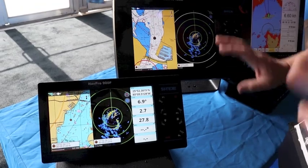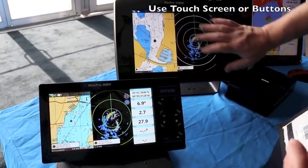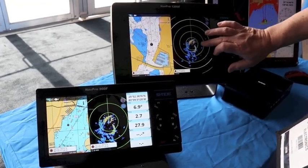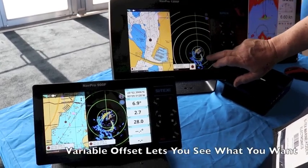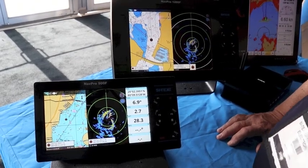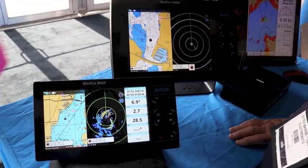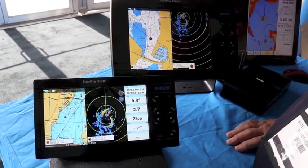One of the unique things with this system is it's a hybrid touchscreen, so you can either use the controls or you can just use your fingers on it. The nice thing with the radar is it's variable offset. If I want to look at a different area of the screen, all I have to do is touch the screen and move around — I don't have to select an offset menu or anything like that. I can pinch to zoom in or out and move the view to see what I want.